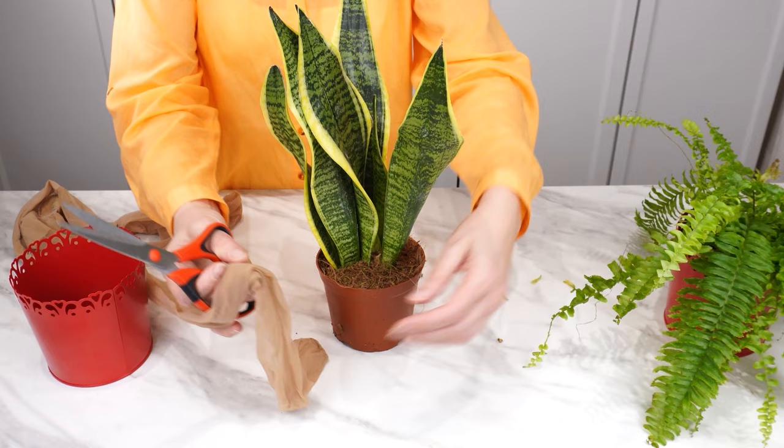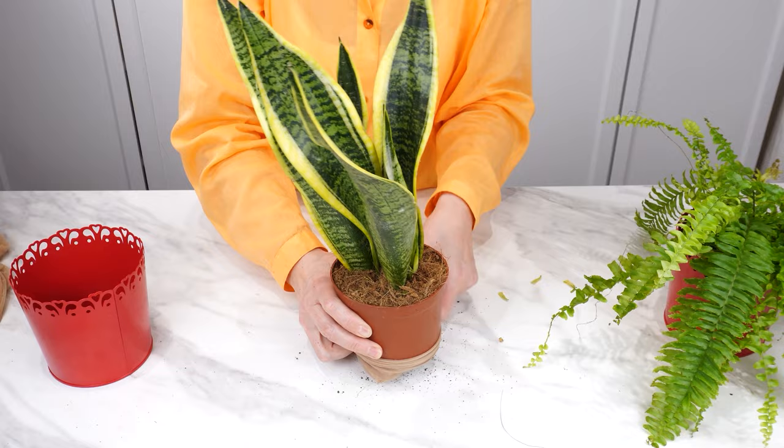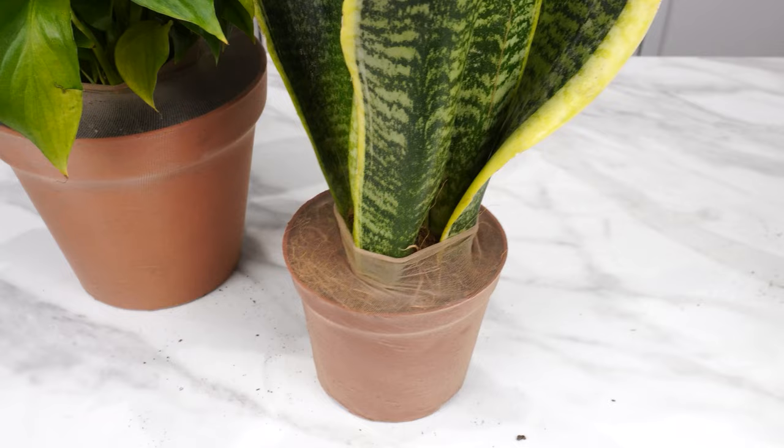Take old tights — even if they're torn, it doesn't matter. Place them on the plant and measure the height. Take scissors and cut an appropriate piece of stocking. Put it on the flower pot from the bottom. A well-placed stocking should cover the soil, providing protection to the roots. Children or cats won't play with the soil, and such a cover will also ensure greater tidiness.